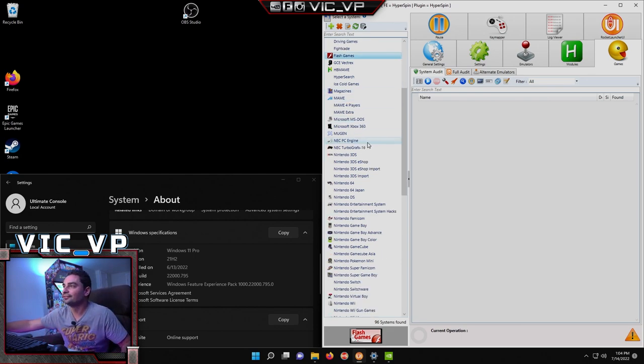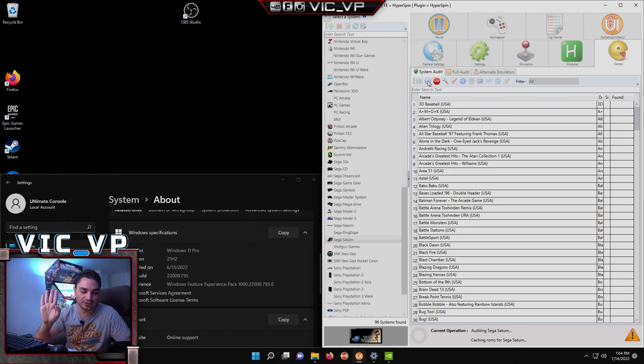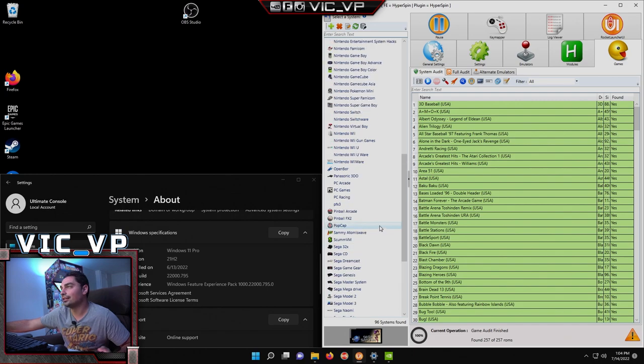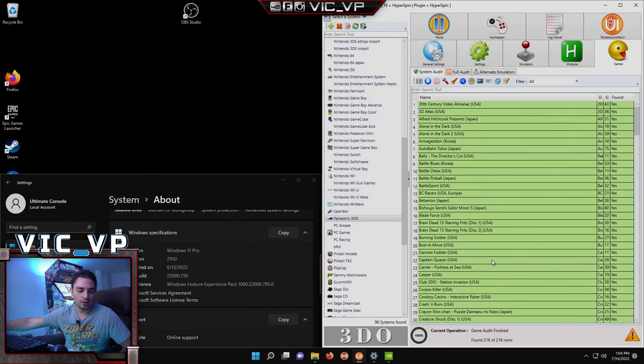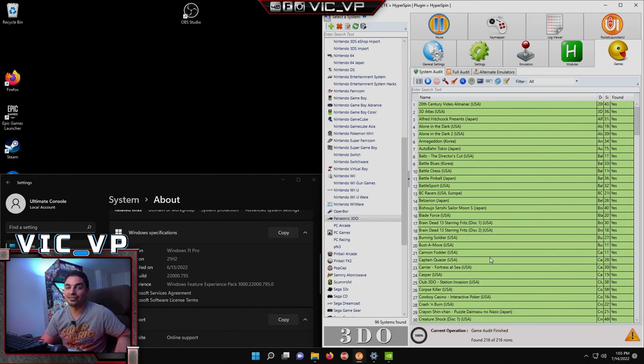We now also have Sega Saturn — 257 games. Shield B didn't specifically request it, but he said, 'Hey Vic, you could add it.' And for the person from YouTube, we have the Panasonic 3DO at 216 games. In total, the add-ons brought in 3,963 extra games — so Shield B's build is going from 36,000 to almost 40,000 games.